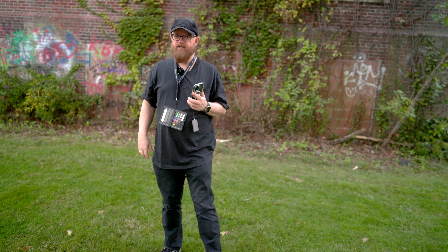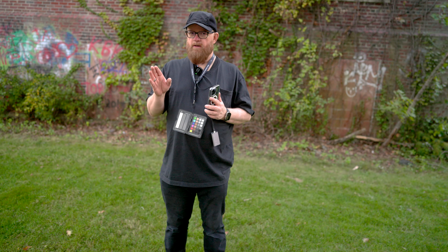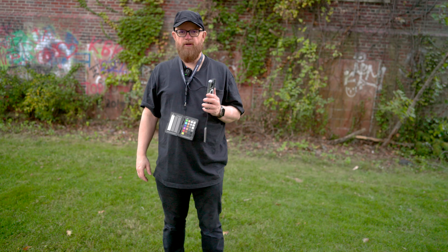This is just a two-camera setup. On my left, your right, is the FX3. On my right, your left, is the FX30. Hopefully S-Log 3, S-Tone 3.